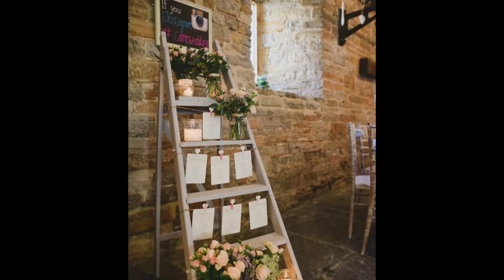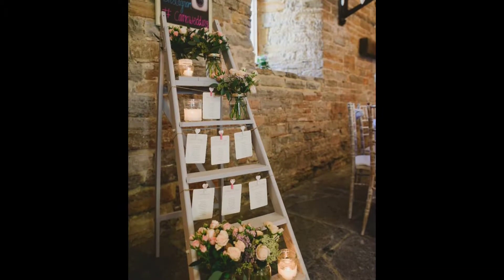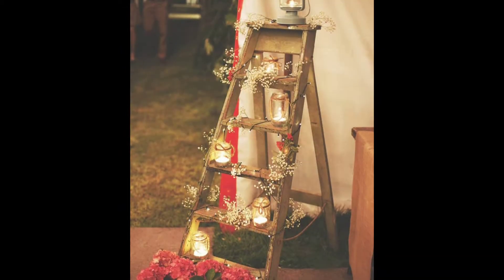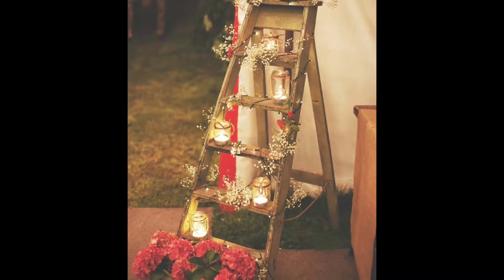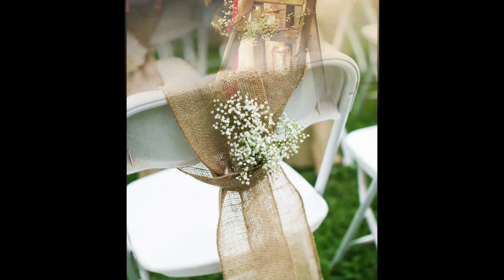Number one: I found these lovely images of ladders that you can put your seating chart on, along with some flowers, some candy, maybe some baby's breath. You can get these jars at the Dollar Tree, put candles in them, and you're good to go. It looks so elegant and nice.